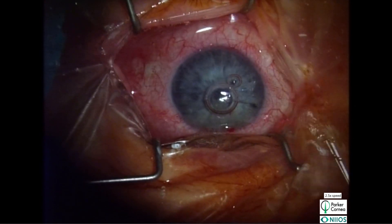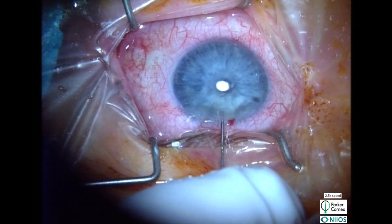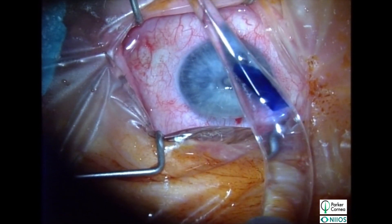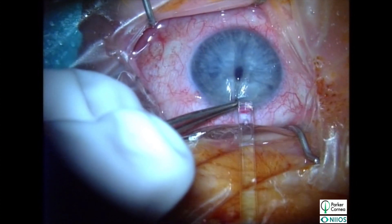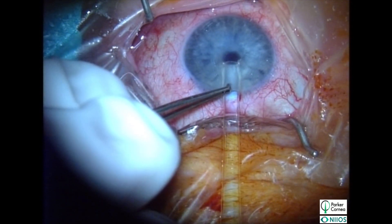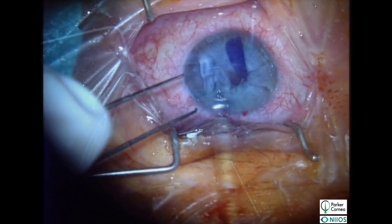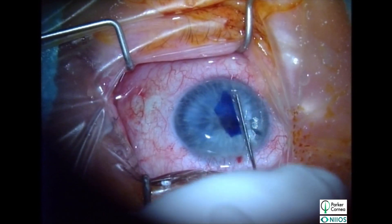Just before graft insertion, a fluid-air exchange is performed and the anterior chamber is shallowed. The graft is slowly injected, being careful not to over-pressurize the anterior chamber. The AC is again shallowed to prepare for graft unfolding.